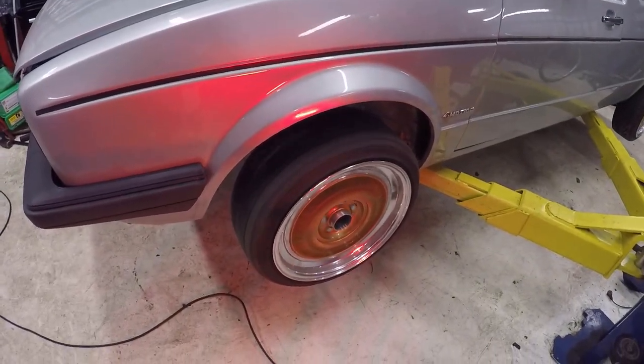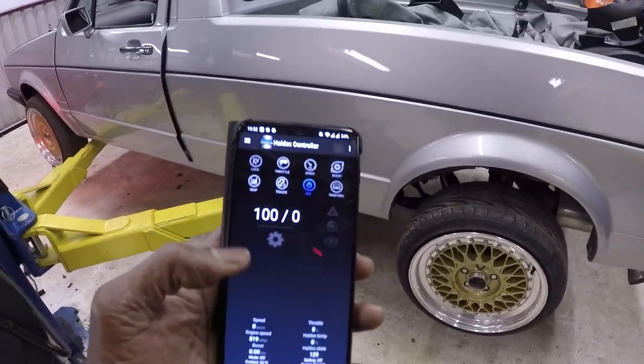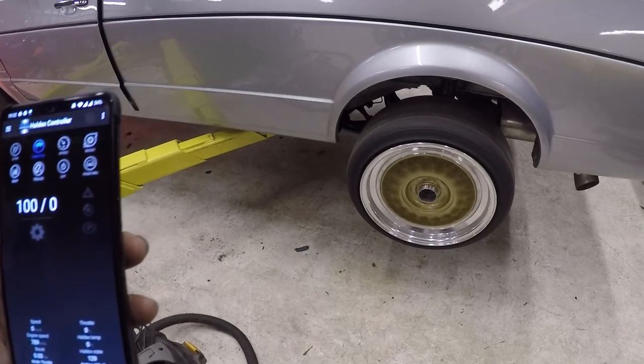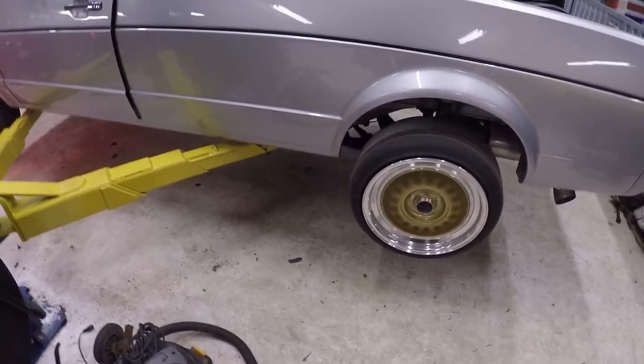You can see the front wheels turning. The rear wheels are stationary — it's locked, 100% on the front and zero on the rear. When I go to throttle, there you go — four-wheel drive engaged.